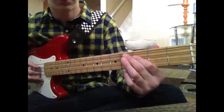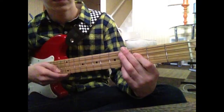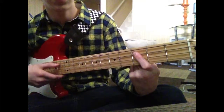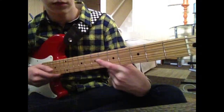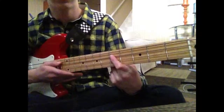That's the next part: you're going to want to go to 3rd fret A string, play it once, and then open A, and then play it closed again on 3rd fret, and then play it open again, and then go back to the A string 5th fret.